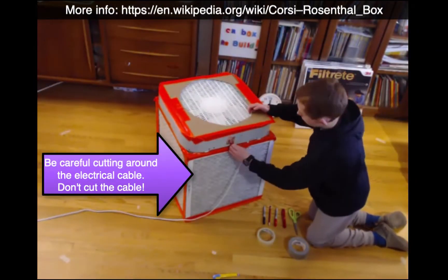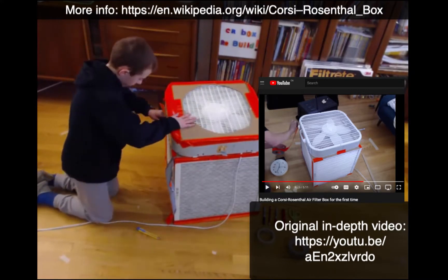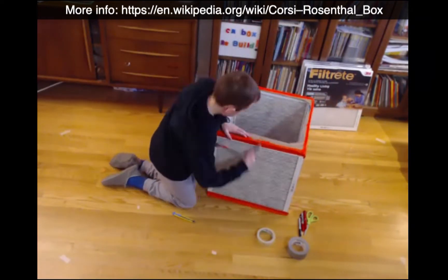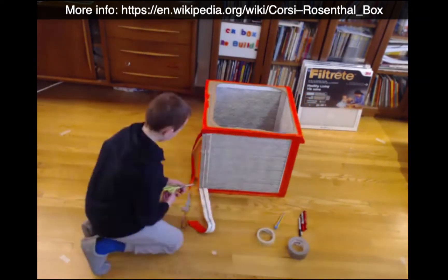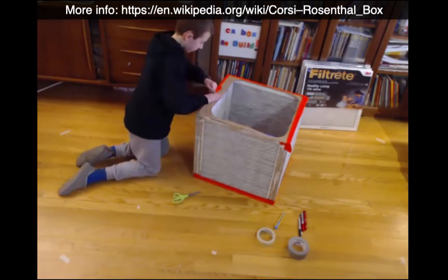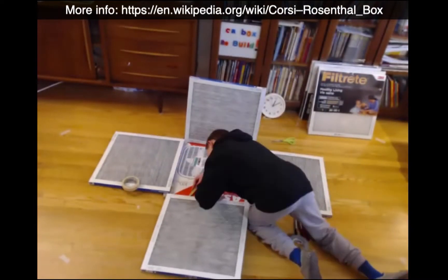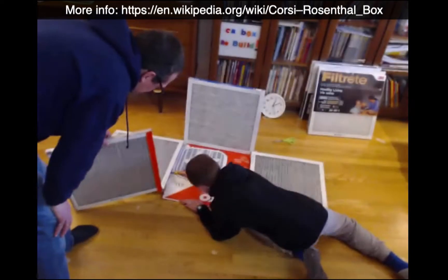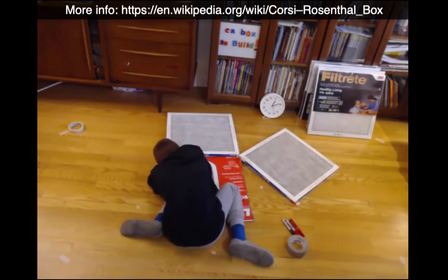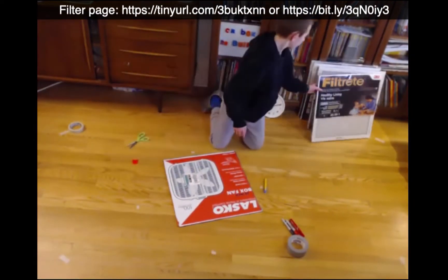So we're just doing a tour around here removing the duct tape. Make sure that when you go over the electrical cord, you don't cut it — that's important. We're just taking the duct tape off the edges one bit at a time, and we're going to take off the little piece of cardboard ring on the top that helps bridge the filters and the fan. This is the cardboard on the bottom — we're going to keep that but we're going to get rid of the filters.